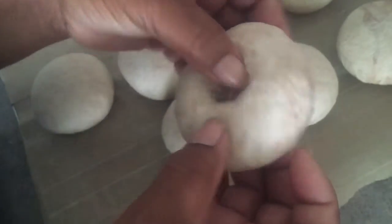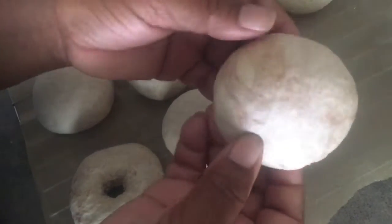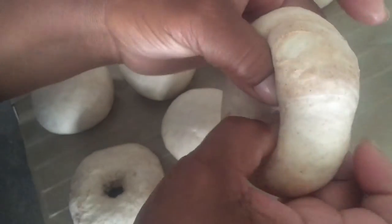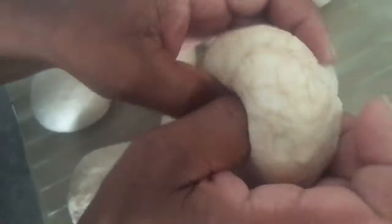You can really see the cinnamon on this one. You just want to push in the middle with your thumb and forefinger and finagle the dough outwards — that's basically what you want to do.